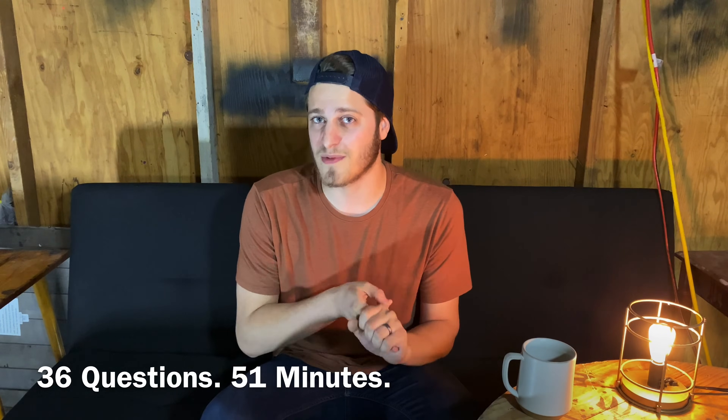Once you finish the math section, you'll have a small break and then start the second section, which is the reading portion. The reading portion goes by really fast — you're going to have 36 questions and only 51 minutes to answer all of them, which again breaks down to about 1 minute and 30 seconds per question. Once that is done, they'll eventually dismiss everybody and you go home and wait, because the training center doesn't grade your test themselves — they send it off to a third-party company for scoring. The training center will then notify you with a letter in the mail letting you know whether or not you passed.